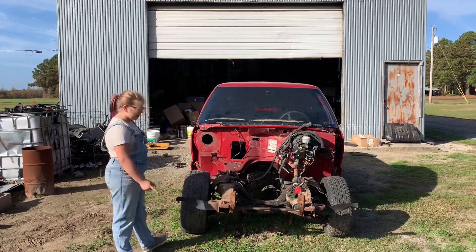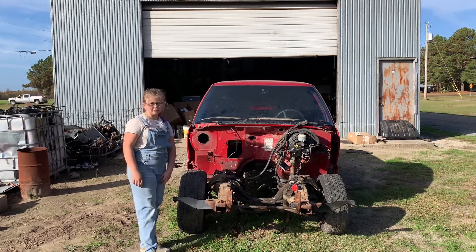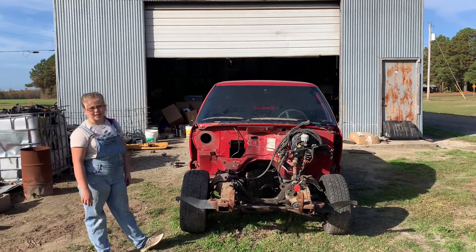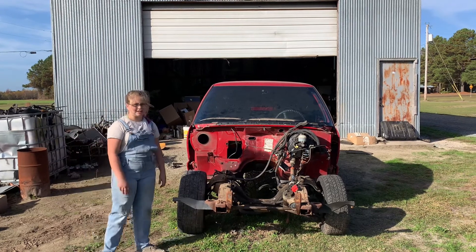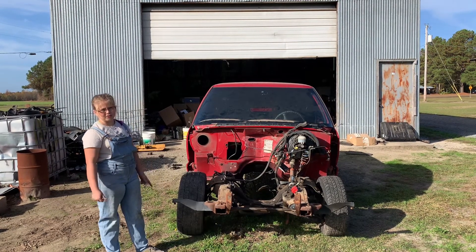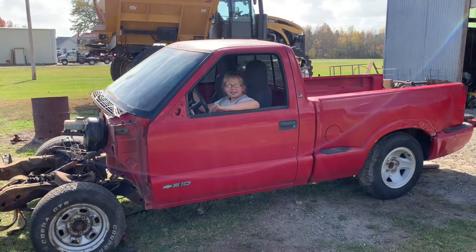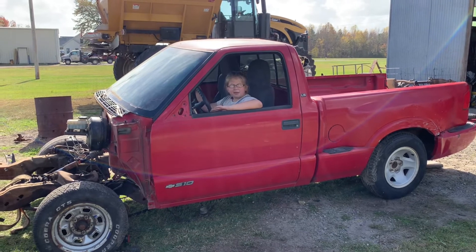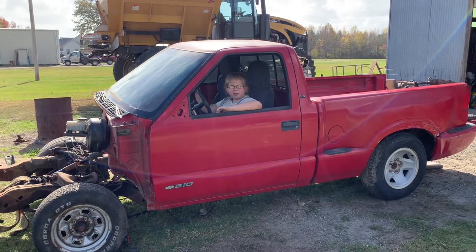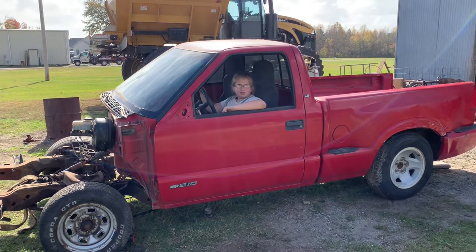Hey guys, we already got off the front bumper, the fender, and the core support. Now that we got those three things off, we're going to go ahead and move into the inside of the truck. We got everything out except the seats and the steering column. We're going to take a little break and come back and try to get off the bed.